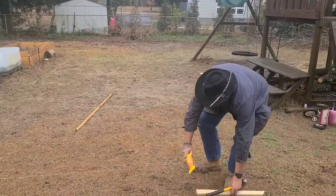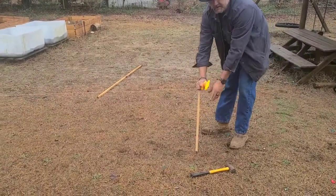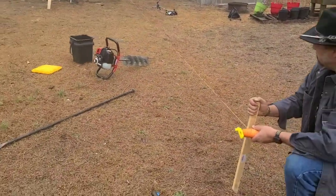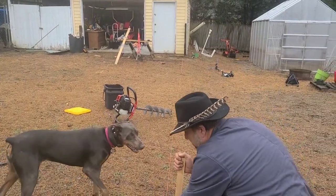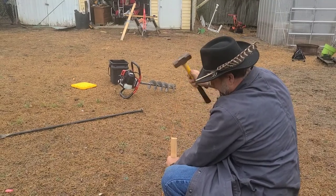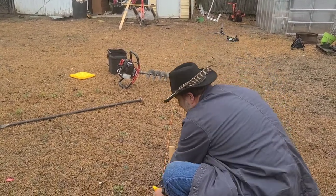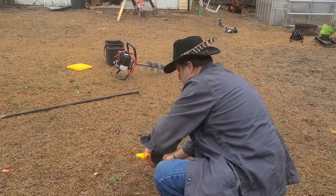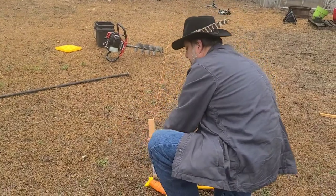And we'll sit it right about here. You can look down the line. Then we've got a stake in the ground. Pull the line good and tight. No knot needed here.